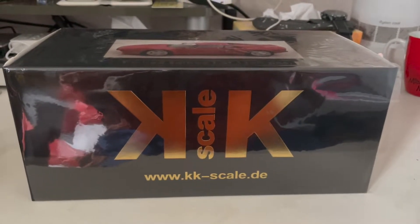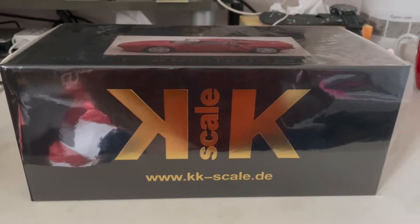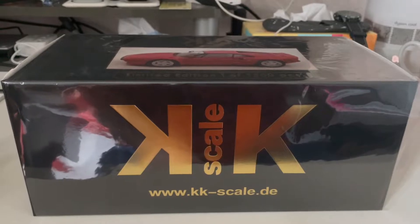Hi guys, I'm here with this unboxing video and today we'll be doing the unboxing for the Ferrari 288 GTO from KXDL, so let's dive straight into this unboxing video right now.